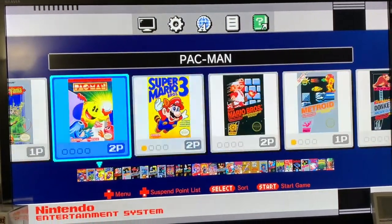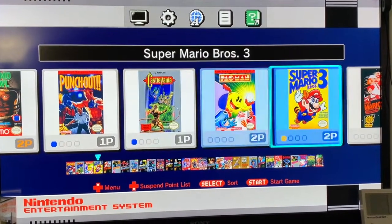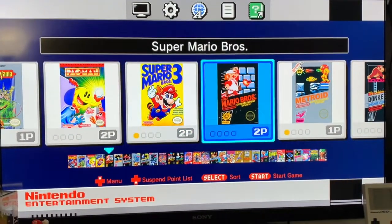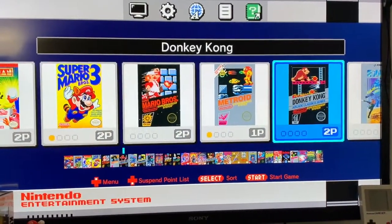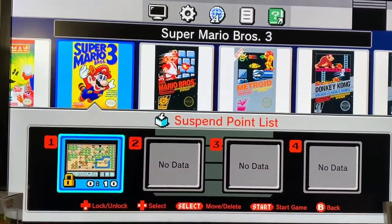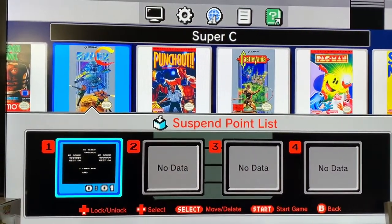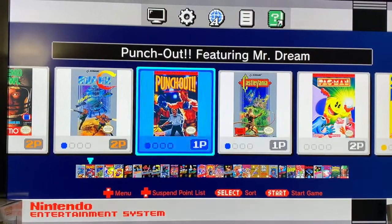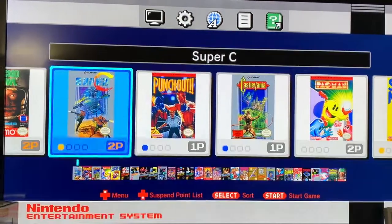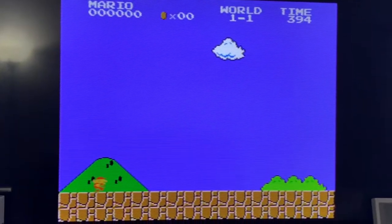Some of my favorite games on here were Punch-Out, Castlevania, Pac-Man, Super Mario Bros, Super Mario Bros 3, and Metroid. There's also a really cool feature where you can save the game, which I thought was great. Super C is also really good.